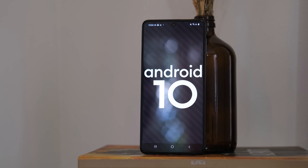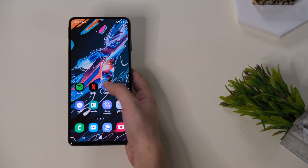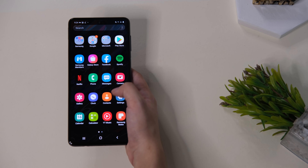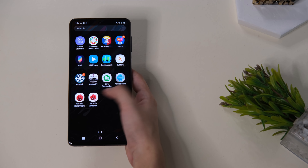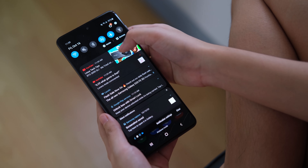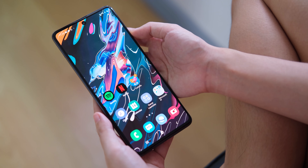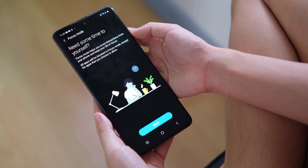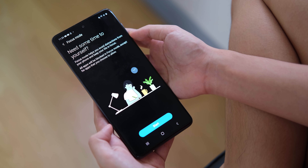The Galaxy M51 runs on One UI 2.1 Core on top of Android 10 out of the box. It comes with an app drawer option and offers both gestures and on-screen buttons for navigation. Samsung added several apps pre-installed, including Lazada, Live Transcribe, and several more Samsung apps, but you can uninstall them, which shouldn't be a problem. It also has the latest features such as a built-in screen recorder, dark mode, and focus mode. Out of the 128GB of internal storage, you get a usable 106GB that can be expanded via the microSD card slot.